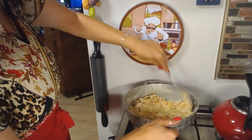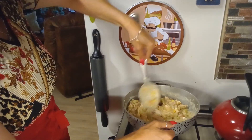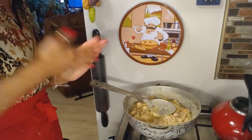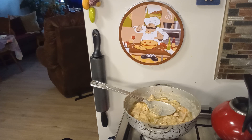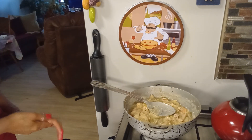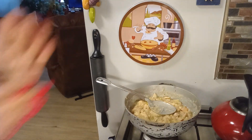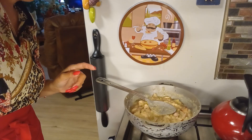Because you guys know that the rotisserie chicken already has seasoning. Our filling is done. Let me taste it again for flavor to make sure it's not missing anything. Perfect. Now I'm going to turn off the stove, roll out my dough, and then put it in the oven. I'll bring you back for that part of the video.